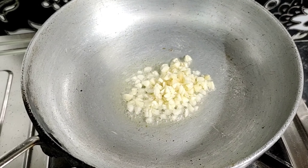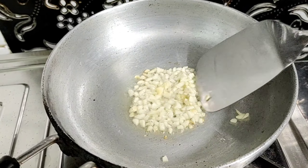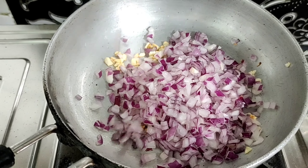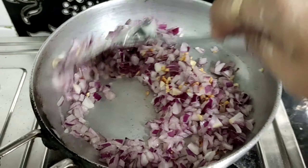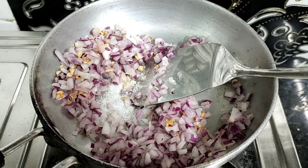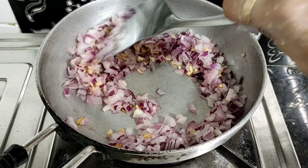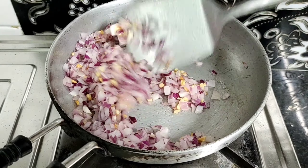Add a little oil, add a little garlic, cook until golden brown, and then add onions — actually, many onions. Don't fry the onions too much, just 1-2 minutes. Add a little salt and black pepper, then keep it aside.